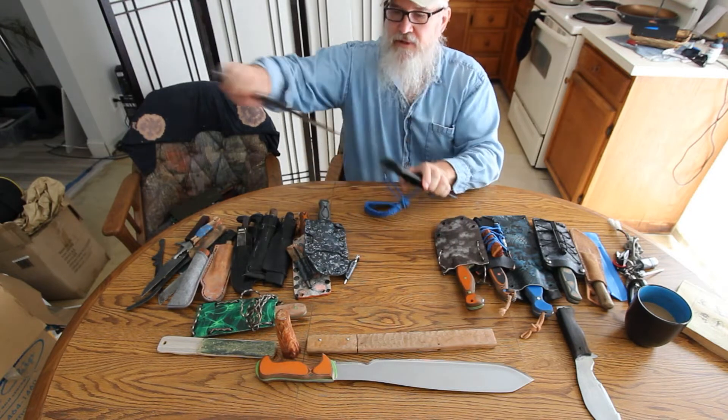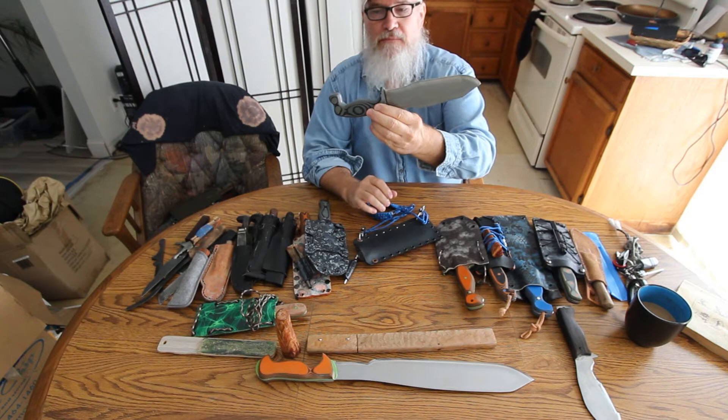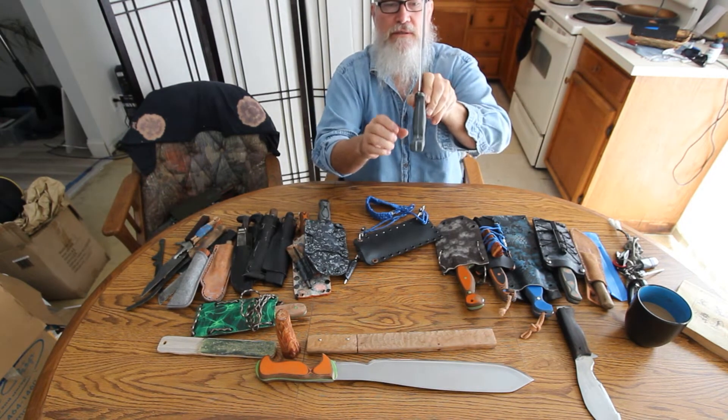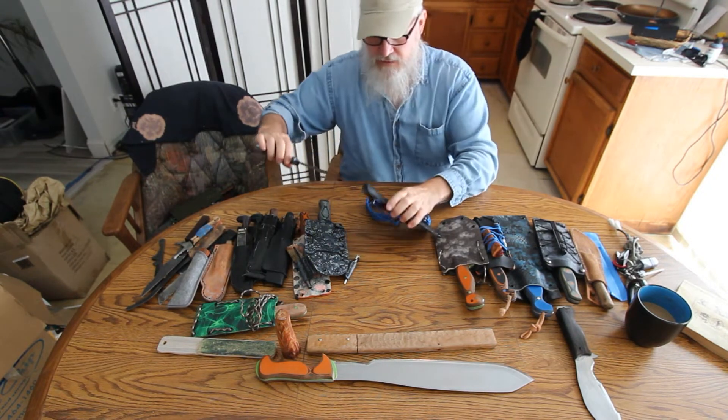Here's the camp knife — a nice camp knife. AEBL stainless steel, black and gray SureTouch, blue liner, thumb ramp. A solid camp knife.